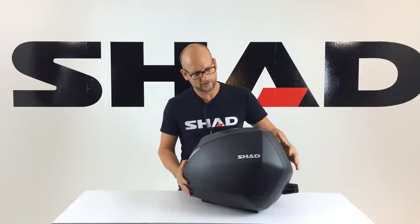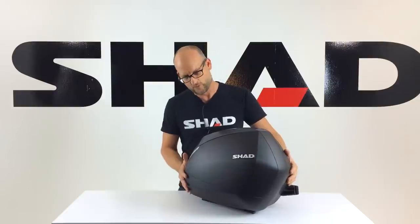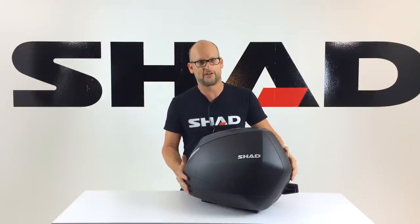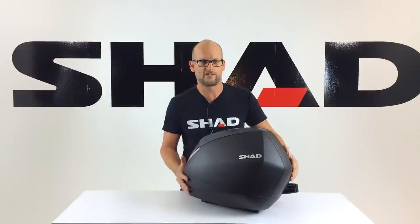Today we'll take a look at the side case in general. We'll take a look at some of those unique features that it offers versus its competition. We'll take a look at the new innovative 3P mounting system which is patented by Shad. And last, we'll take a look at some of the accessories available for the new Shad SH-36.